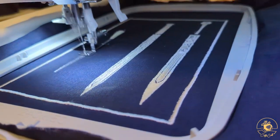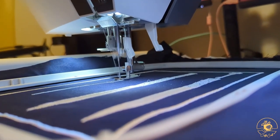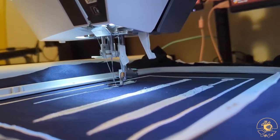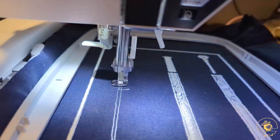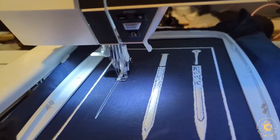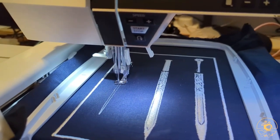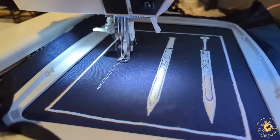Boy, howdy. That's the fluffiest of the swords — look at it. This is flat, right? The other two are completely flat, and that thing is thick-a-roni with cheese. Regardless of that oddity, I was pretty happy with the overall design. So the final step is to trim up all those threads and then cut out the patch.